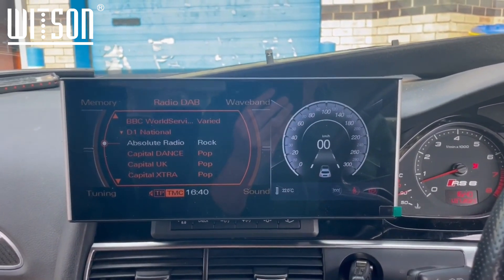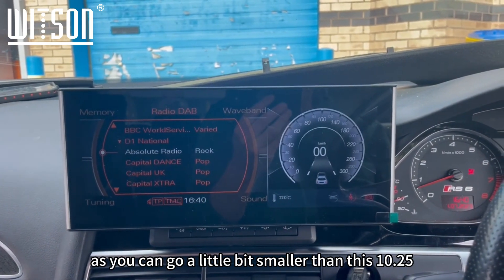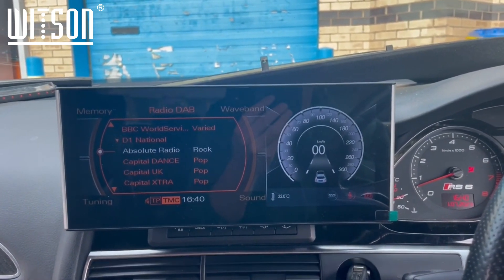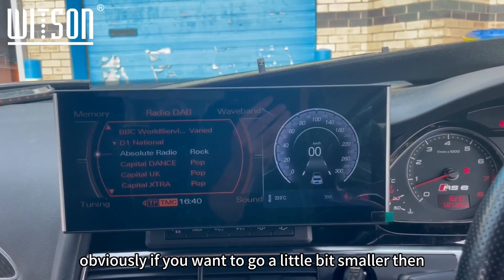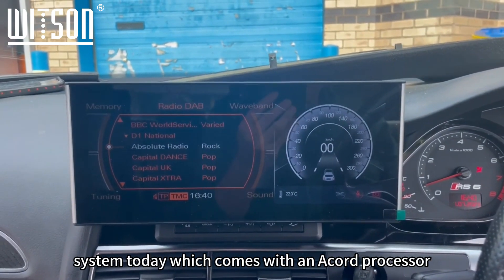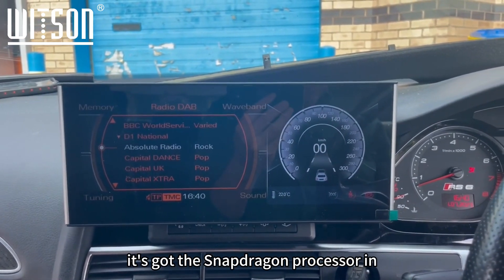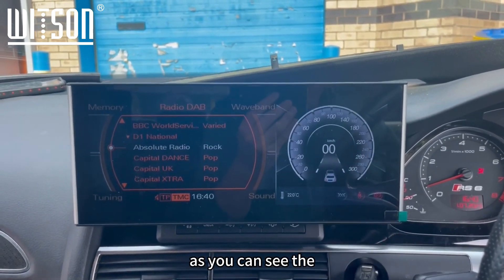The customer's gone for a massive 12.3-inch screen today, though you can go a little bit smaller — 10.25 — because the larger size isn't always best for everyone. This is our Android 12 system today, which comes with a Snapdragon processor, the same processor you find in a lot of smartphones today.